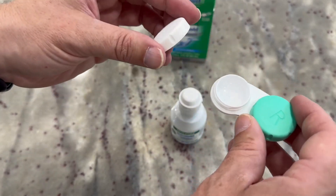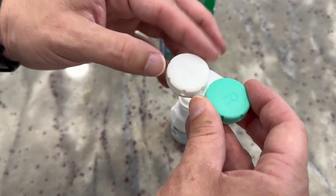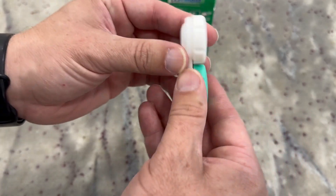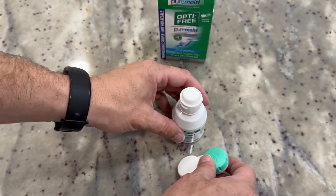I like this particular case. As I open it up to show you, it tightens down and keeps things nice and closed up in there, so you're not going to leak if you tip it over — the solution is not going to drip out or anything.